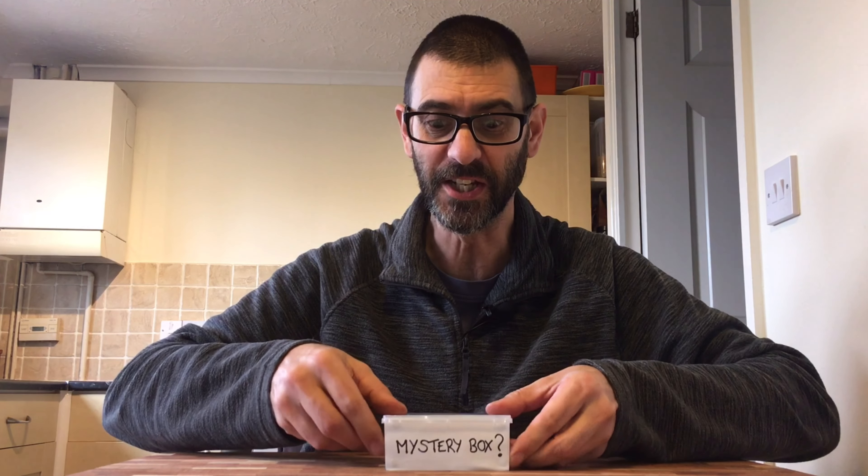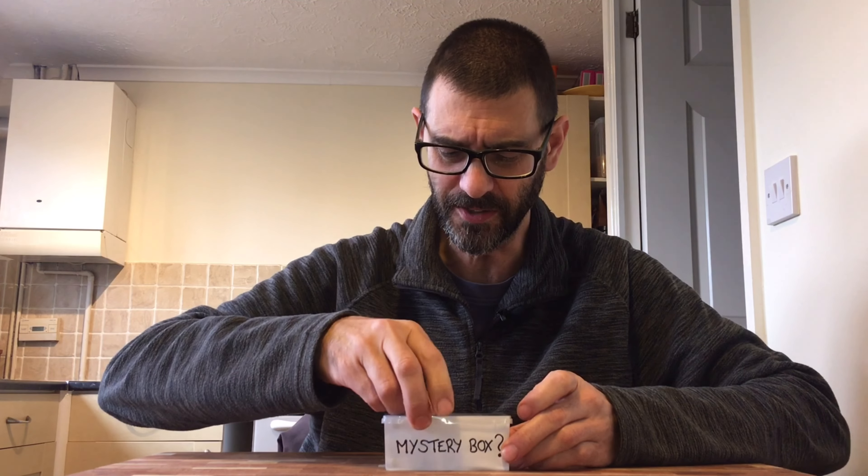A mystery box — how intriguing. And here it is. Small but mighty. The mystery box — reveal your secrets. Because I've almost forgotten what's in here myself, actually.